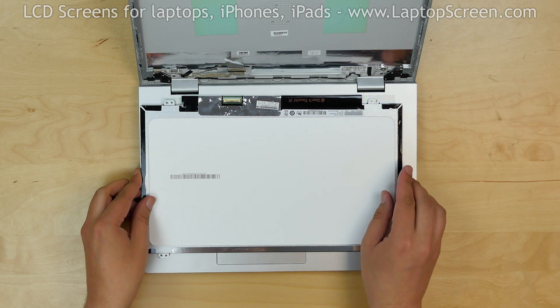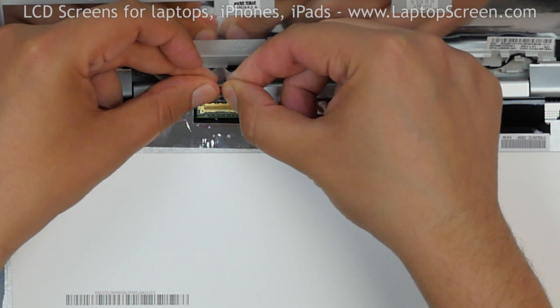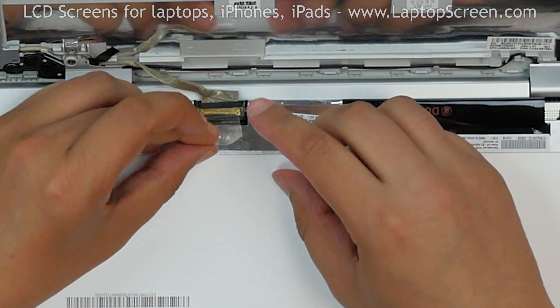Place the new screen on the keyboard. Reconnect the video cable, close the connector's bracket, and secure it with clear tape.